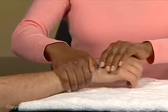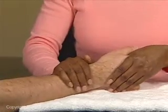Individual wrist tendons can be isolated by aligning the stretch force with a particular tendon.